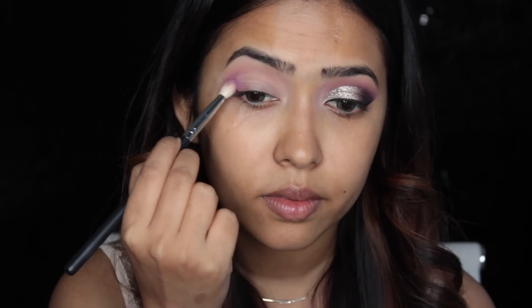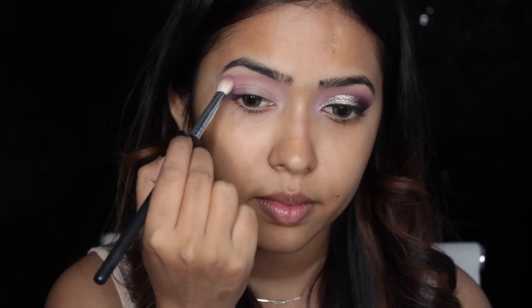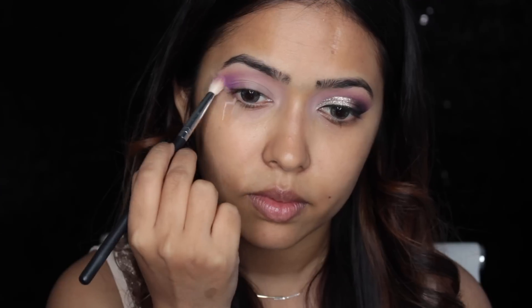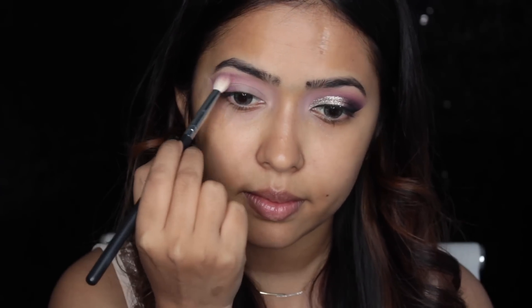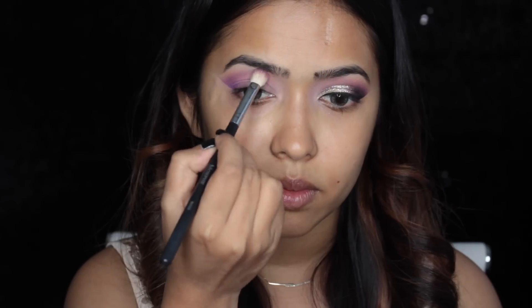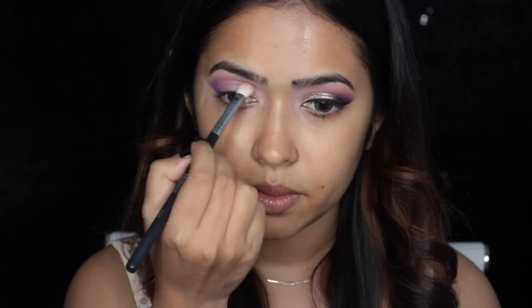For my eyeshadows now I'm using my Natasha Denona eyeshadow palette — I believe it's palette number 9 or 10, I'll put it in the description box below. I'm using a matte purple shade and concentrating it mainly on my outer corner, also bringing a little bit into the crease. Make sure this shade is really blended out because it acts as a transition shade — you'll only see a little bit of this purple peeking out from under the black.